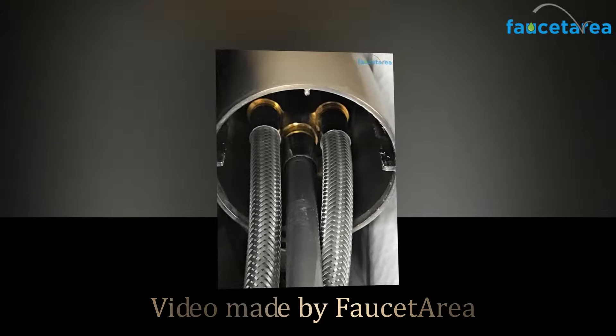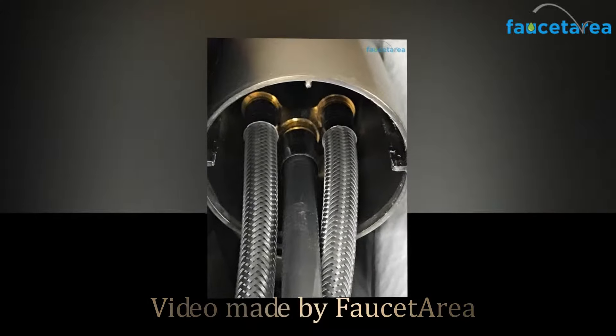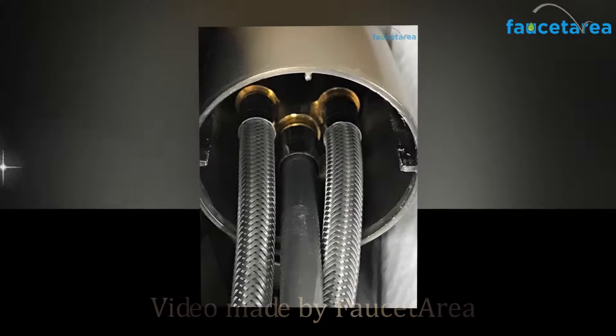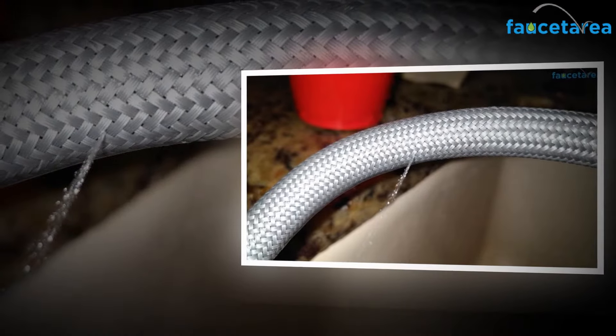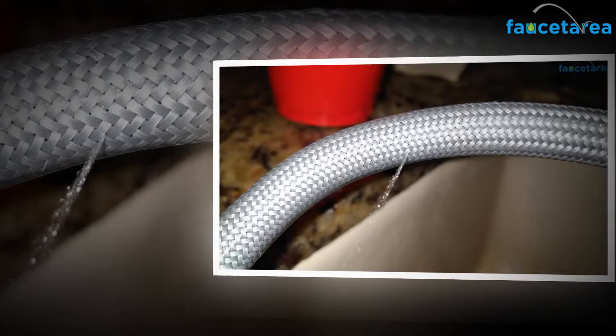Welcome to Fawceteria.com review video. Today we have the great pleasure to introduce you to the Moen 87359E2SRS review.